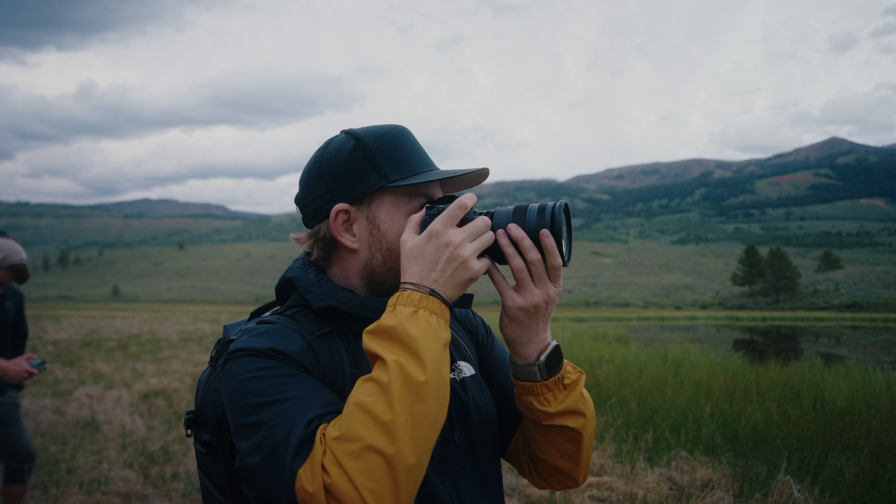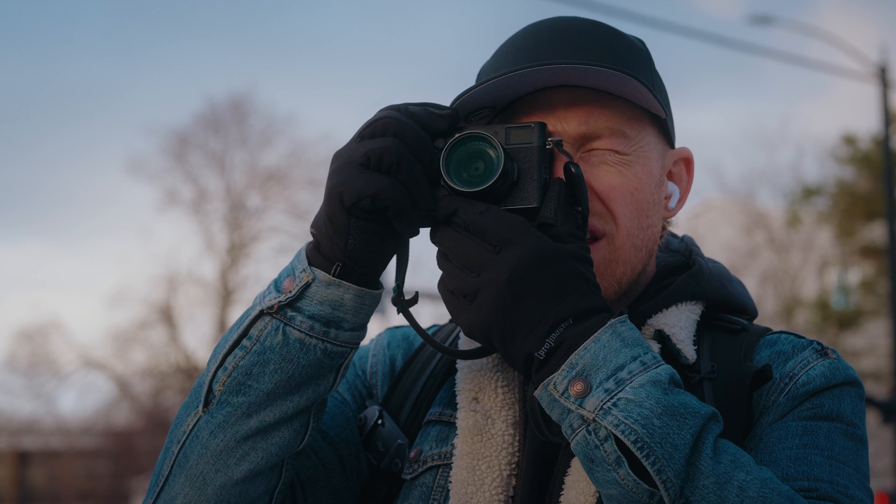But despite all of the hype, there's a new feature that Nikon released along with this camera that almost everyone has overlooked. That feature allows you to turn your Nikon into one of the other hottest cameras — the Fuji X100VI.